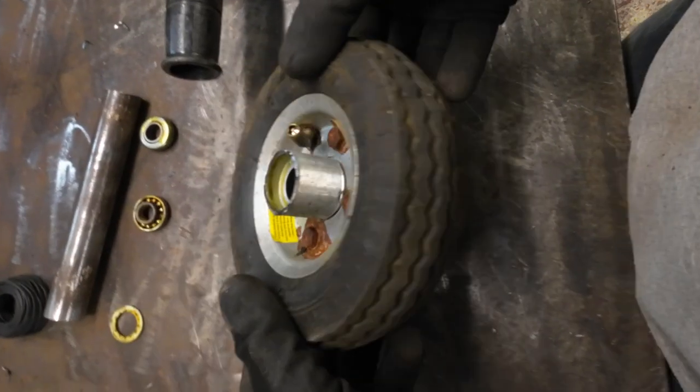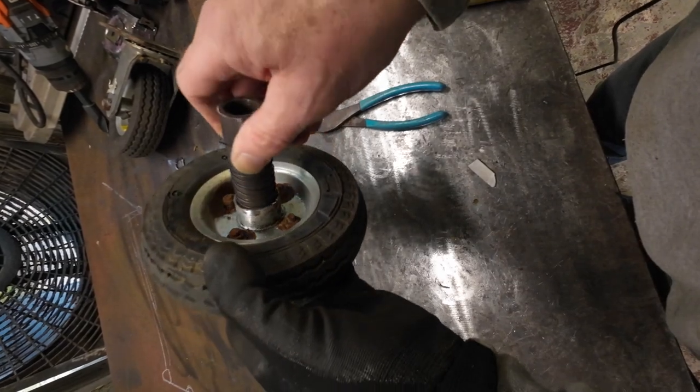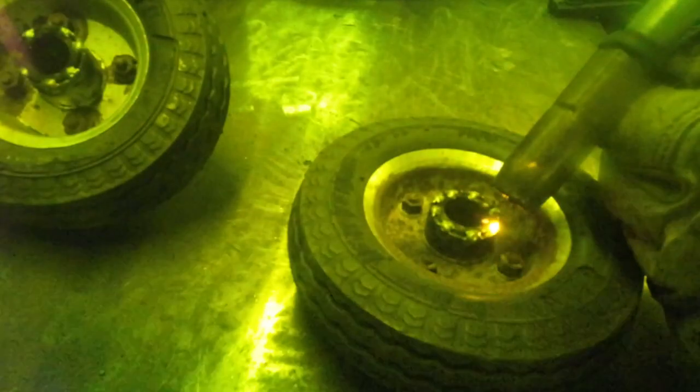First I needed to remove the bearings, then I needed to make an adapter so it would fit on the axle. I used an old piece of pipe and a little bit of wire to make up the difference, and then welded the whole thing together.